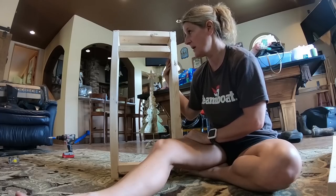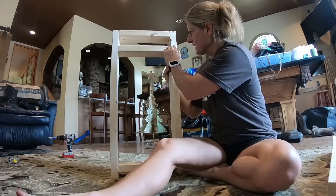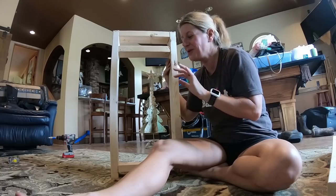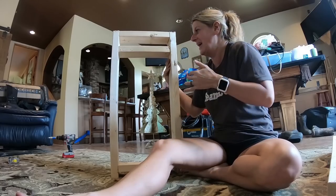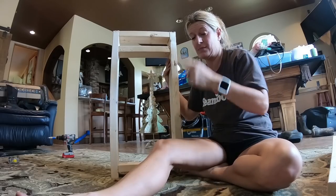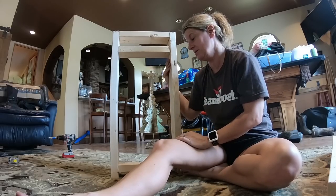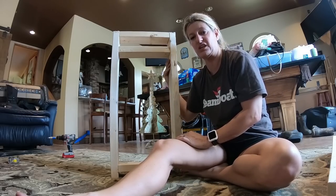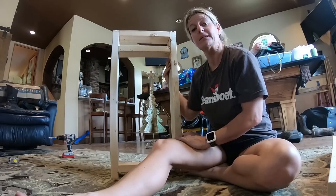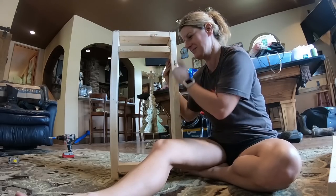I'm going to cut my first 2x2 longer than what I need and mark it. I don't know if this is going to work, but I don't know how to do the crosses — so this is how I, in my mind, am going to do them. What's probably going to happen is my husband's going to have to get home tonight and make my crosses for me. But until then, I'm going to go try to make me some crosses.